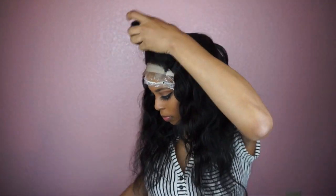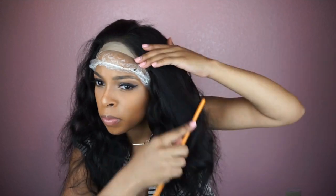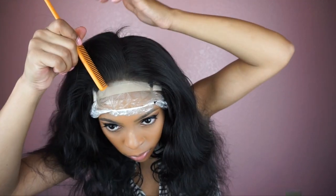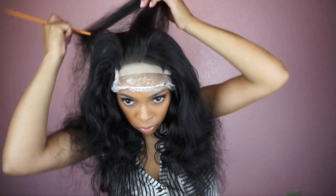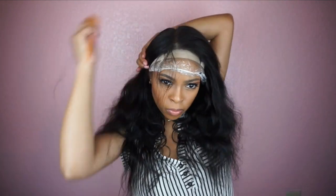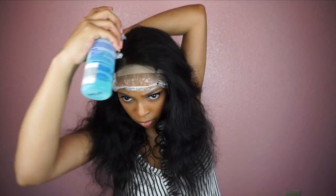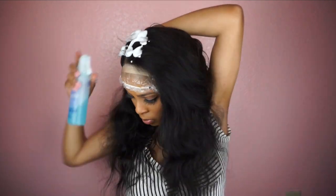After I let this down I'm just going to straighten it off camera. Right now I'm trying to see where I'm going to put the part. I was going to do a side part because I love side parts on me, but I just couldn't get it right — mainly because of my braiding pattern. I braided my braids straight down and not straight back, so I can really only do a middle part with this. I'm going to rebraid my hair straight back and it'll be more versatile.